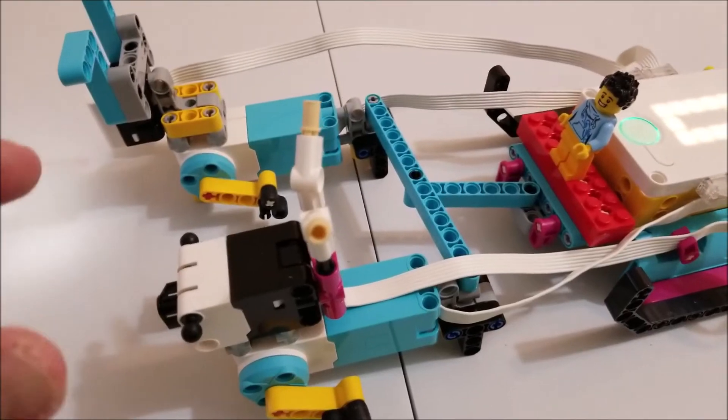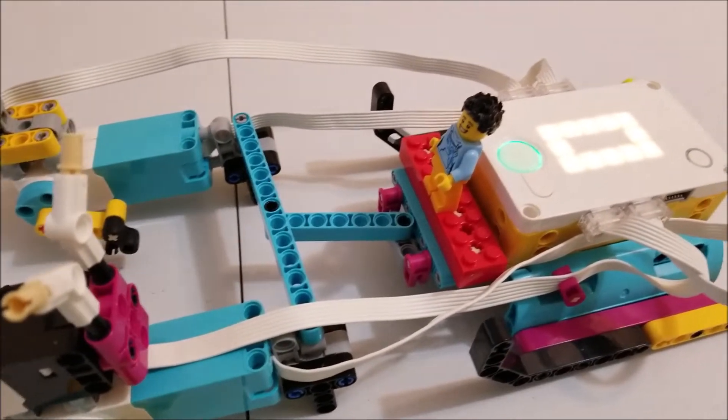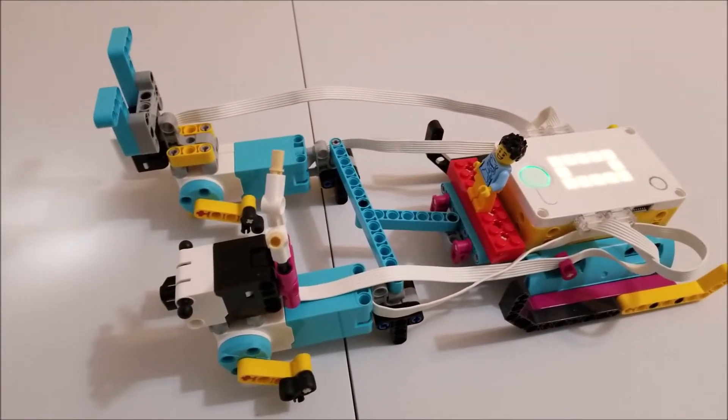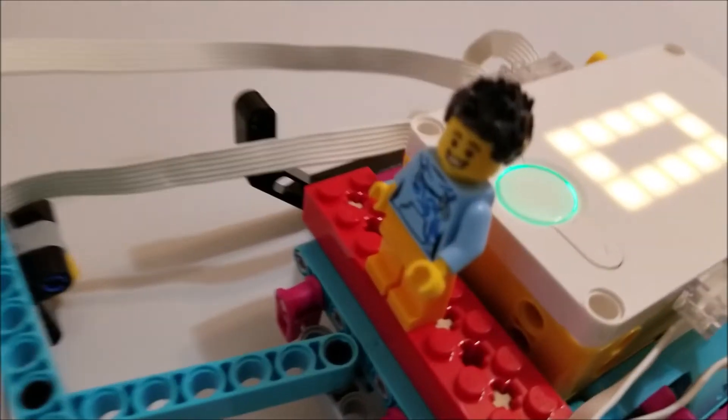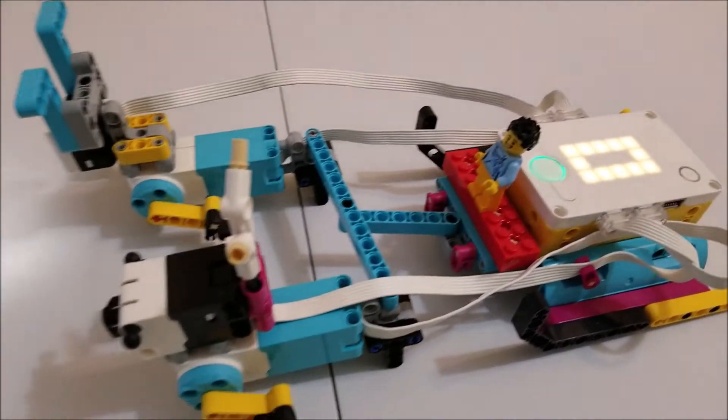The sensors are not working in this program. It's just going to be these two motors plugged into D and C. Let's go ahead and watch this minifig and the reindeer go.